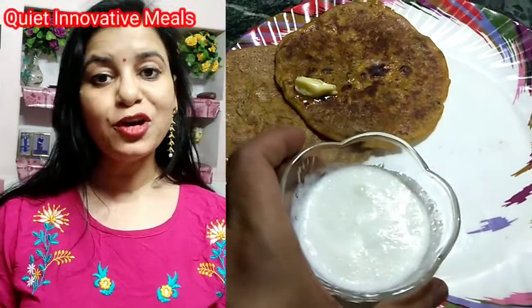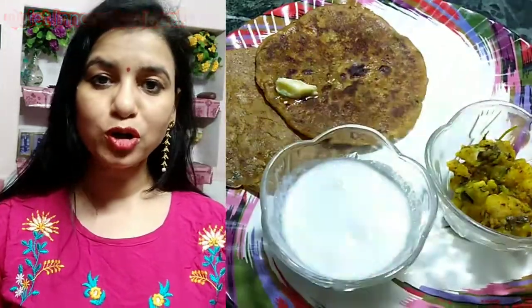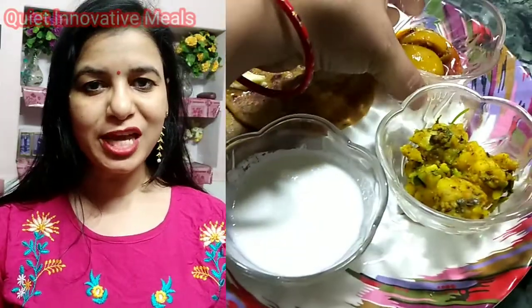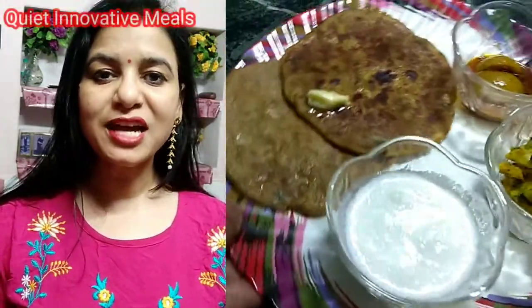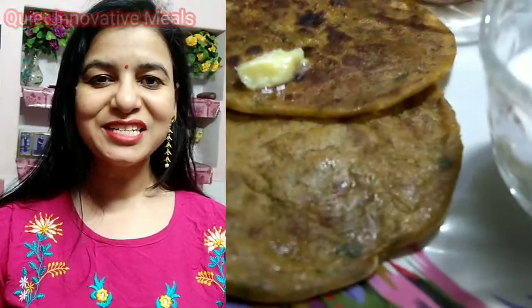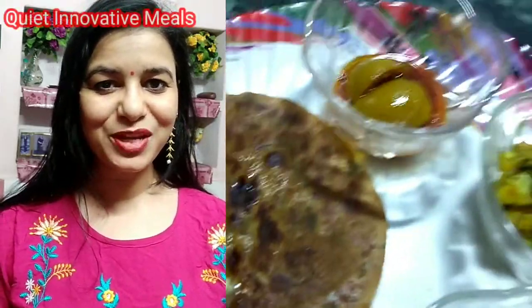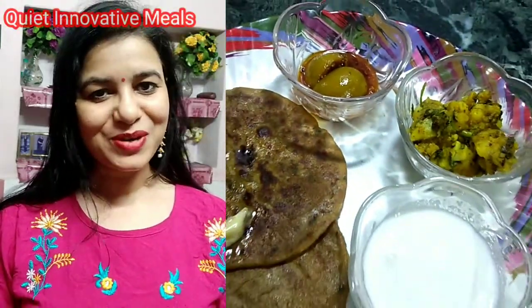Hello friends, I am Sunita Verma and you are watching Quite In Your 2 Mills. Today we are going to make a very popular recipe on the internet which is a paratha. We don't need to cook a lot. Today we are going to make liquid masala garlic paratha.